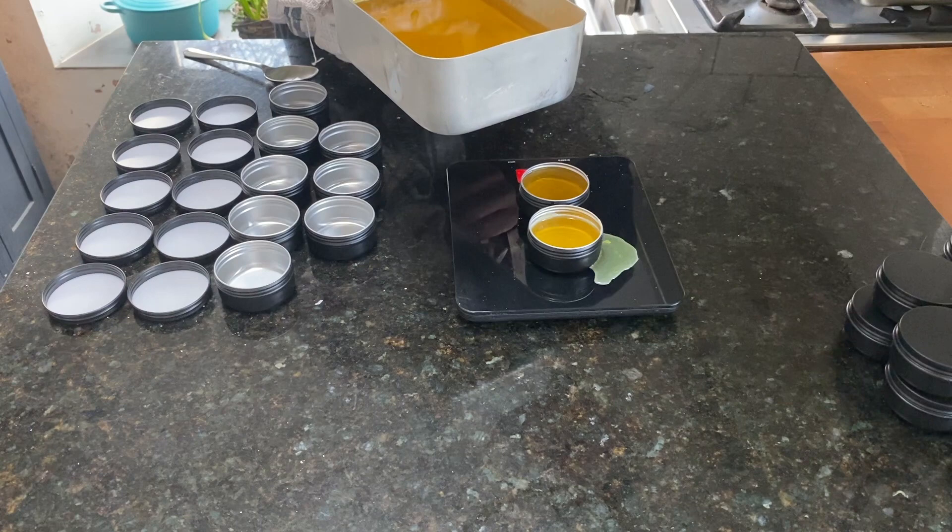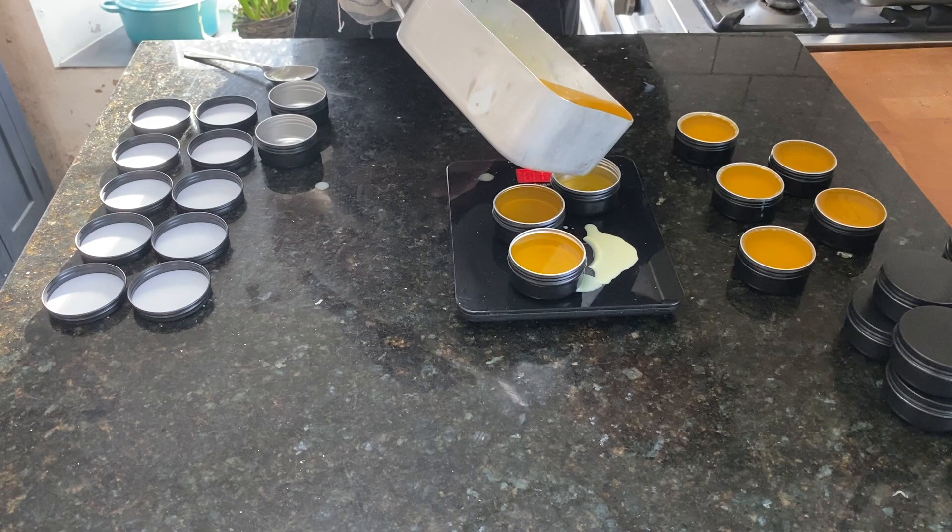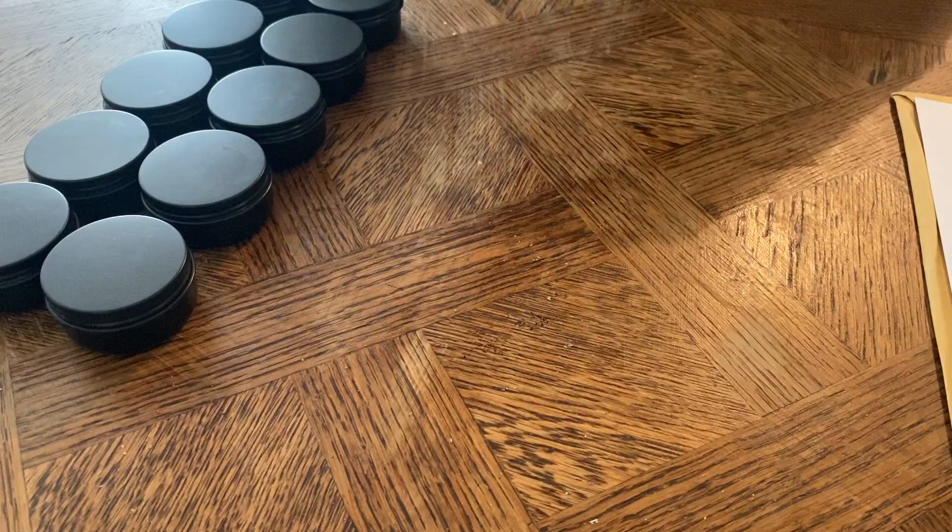Don't worry too much about spilling any — just scrape it all up, put it back in the pan and you can re-melt it. Once you've poured all the liquid into the containers, just leave it on the side to cool down for a bit. This allows it to set properly.